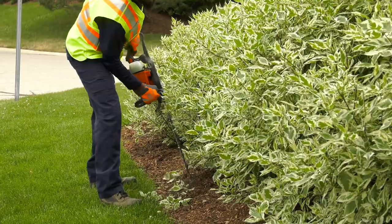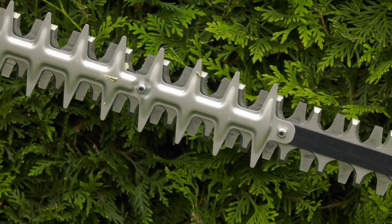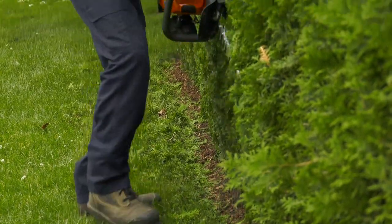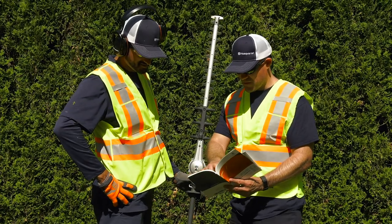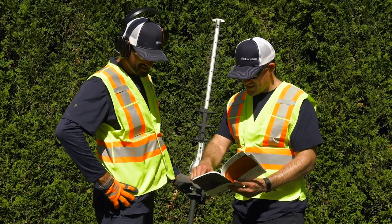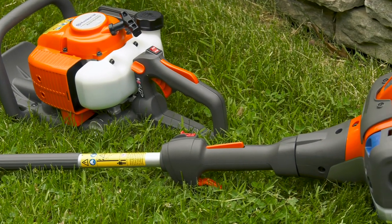Hedge trimmers can also be turned into a dangerous tool if you don't use them properly. The blades are powerful and sharp and can cause serious injuries or damage. This course will show you how to work safely with your hedge trimmer, protecting yourself, the people around you, and your client's property. Always read your owner's manual before you use your hedge trimmer. If you have any questions about using or maintaining your hedge trimmer, be sure you talk to your supervisor.